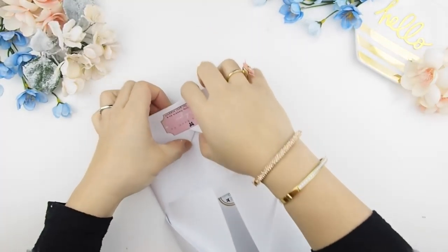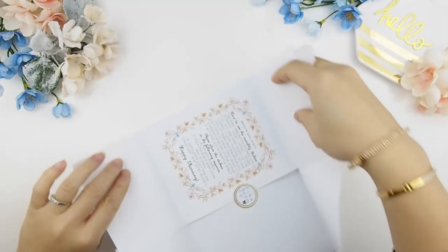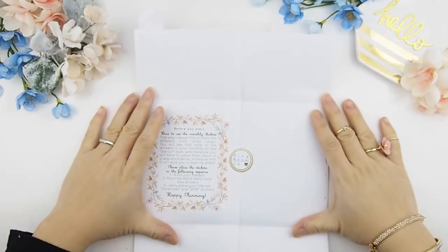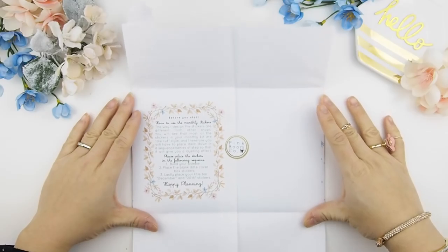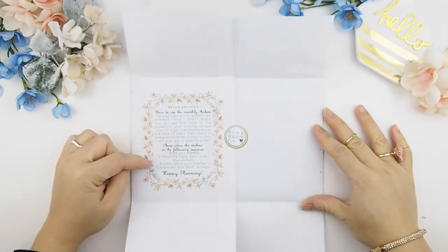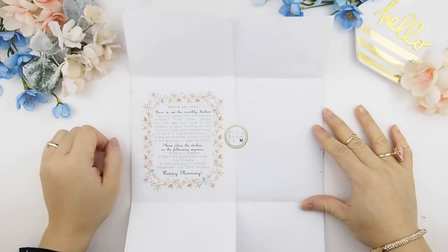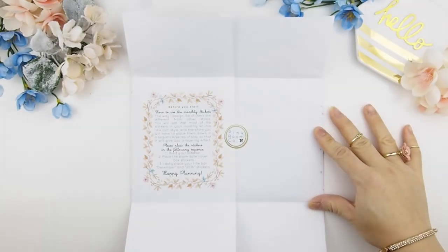When you open up the envelope or packaging, you'll see a little insert I'd love you guys to read if you're new to my mystery kit, because it tells you how to place the monthly stickers. I do cut them in a die-cut way and they have a layering effect, so this will tell you how to place the sticker down.